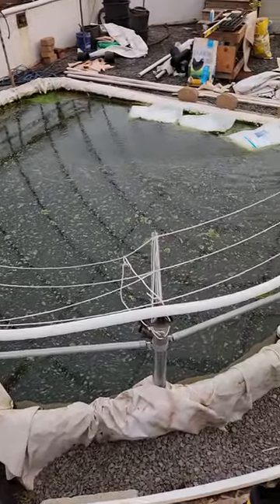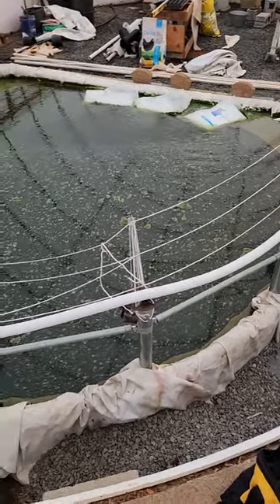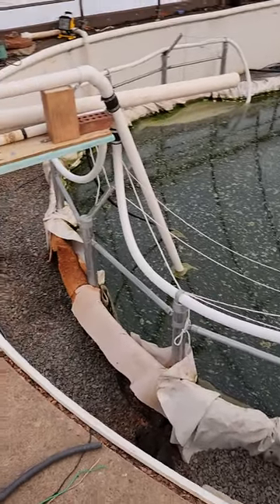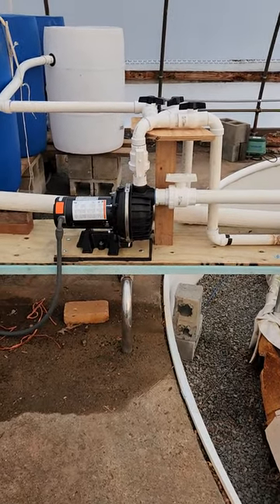Good evening everyone. This is the dirtiest the water will be after years of not having a filter. This pump is now ready to go — it's a little louder than I was hoping, but I guess that's why people build pump houses.